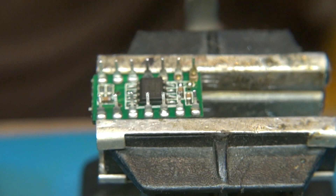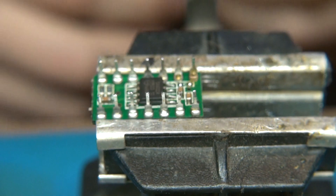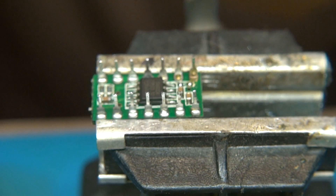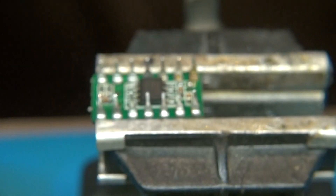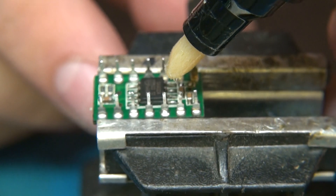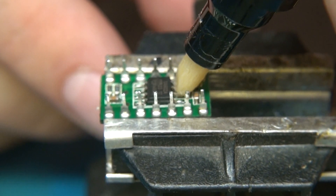All right, so now we're back. I'm going to try to do this here. I got it chalked up here in a little tiny vise. I'm going to use a little bit of rosin flux and hit the legs of the surface mount chip.